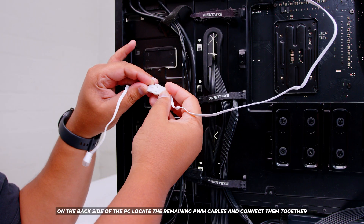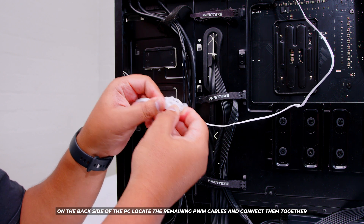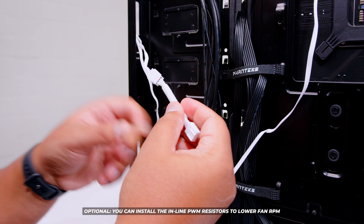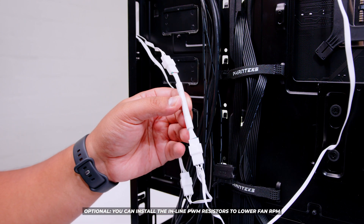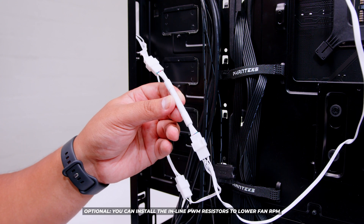On the back side, locate and plug in the remaining PWM fan cables to make the fans spin — if you don't plug these in, they won't work. There's also a 3-pin 5-volt addressable RGB cable — locate a 3-pin 5-volt addressable RGB header on your motherboard and plug it in. It only plugs in one way so it's very difficult to mess up. An optional step is to plug in the inline resistors to slow the fan speed down for a quieter system. If everything went to plan, it should look like this.